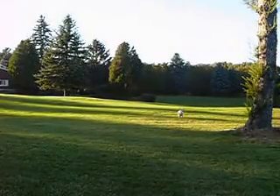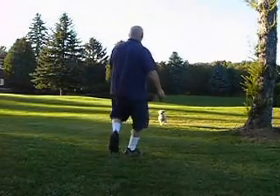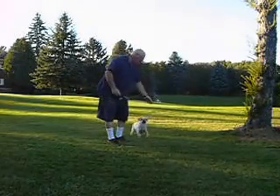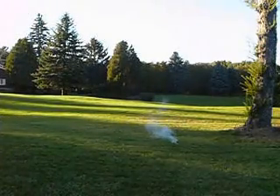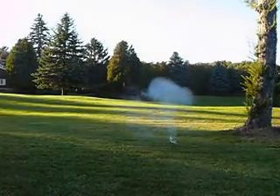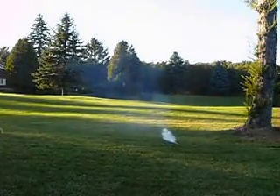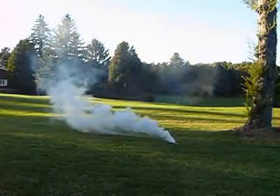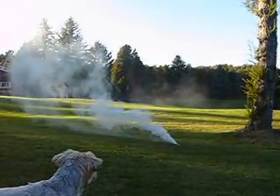Okay. Carl, come on. Come on, Tyson. Come on. Tyson, come here. Stay here. Stay here.